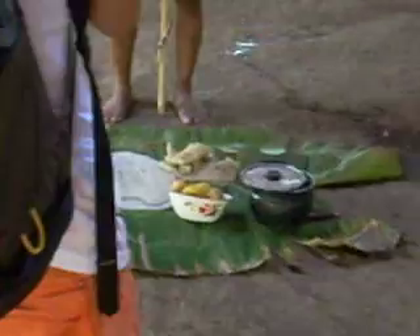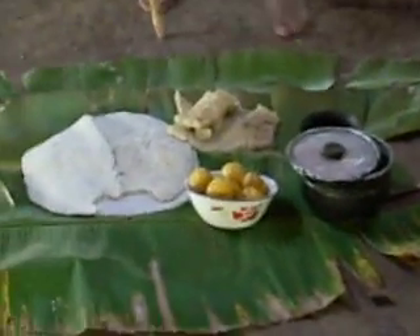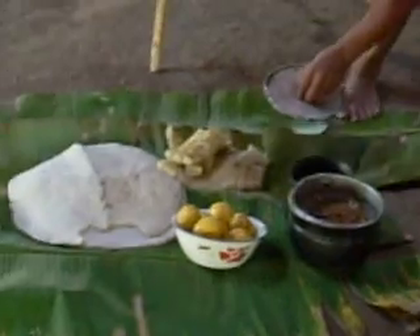And then after this, after it's cooked, it comes out as yuca bread, which is what you see right here. You're going to get a sample of that.